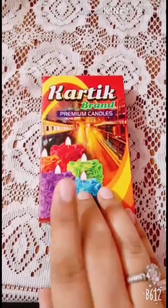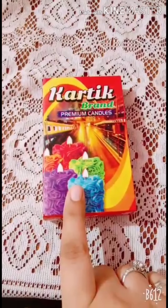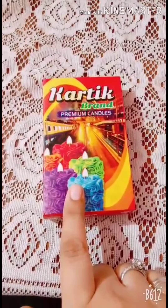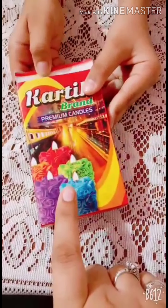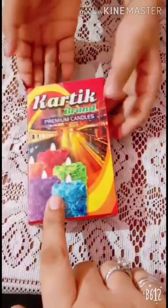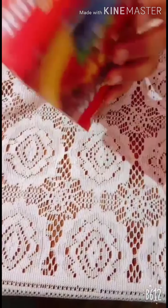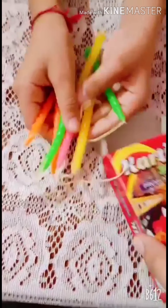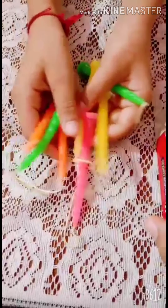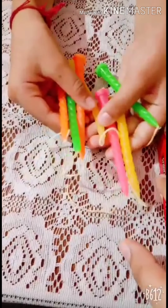Bachche, look at this box. Can anyone guess what is in this box? No? Okay, I will tell you. I am going to open this box. Look at this — there are so many candles, and all the candles are of different colors.